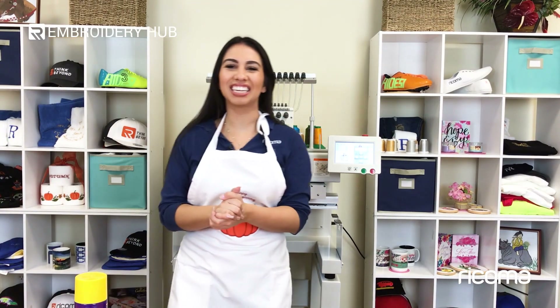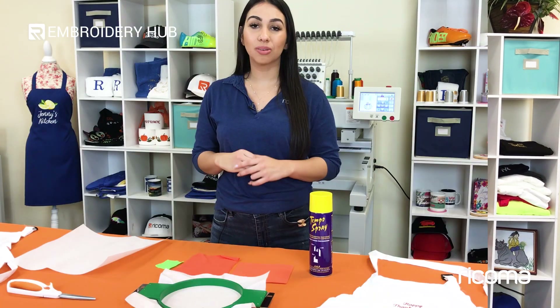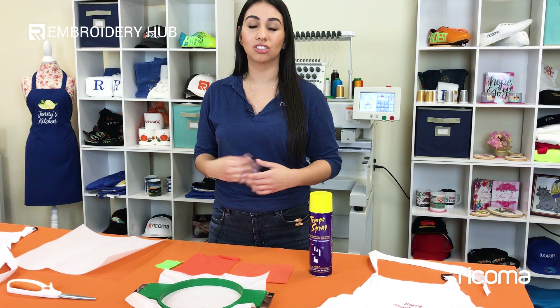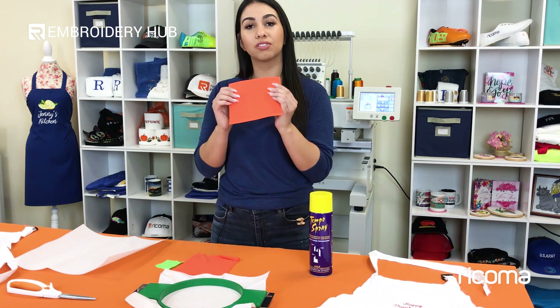Hey guys! Welcome back to another episode of Embroidery Hub. Today we're going to learn how to do applique using 3D puffed foam. This is a good way to get that puffed effect on your applique. I'm going to show you exactly how to get this 3D effect using just one extra material, which is craft foam.